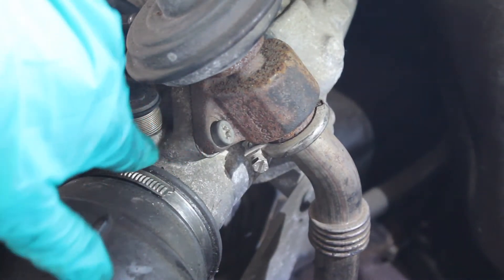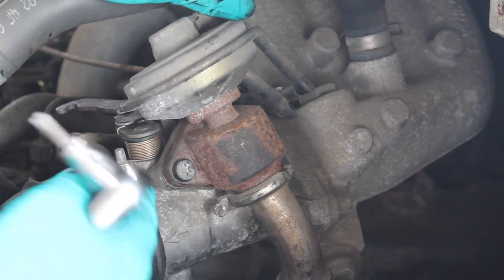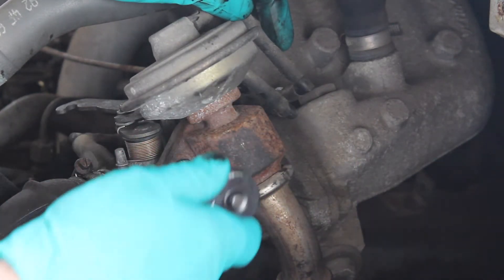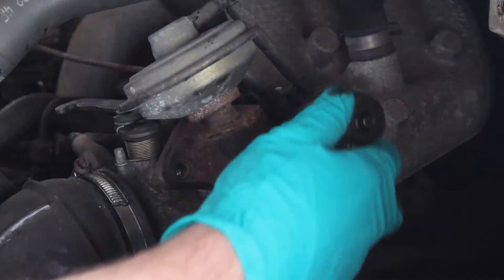Or here, which looks like a much better place for me to install it. It's very simple to install the blanking plate — all you've got to do is undo these two torx bolts here. It's a T40 torx bit. So I'm just going to undo these, and one on the other side.